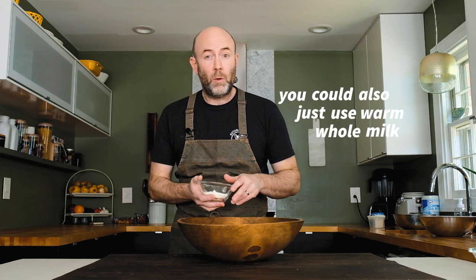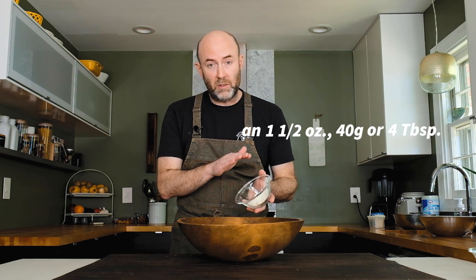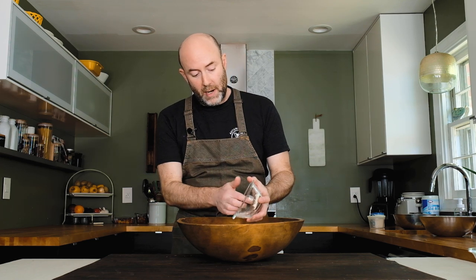Here's a little trick: I want to use buttermilk in this dough, but I don't want to heat it because it can curdle when it gets warm. So I'm using warm water with the yeast and adding buttermilk powder to the dough instead. You could also just use warm whole milk if you want — that'll give you great cinnamon rolls too. Add an ounce and a half — 40 grams or four tablespoons — of buttermilk powder to the dry ingredients.